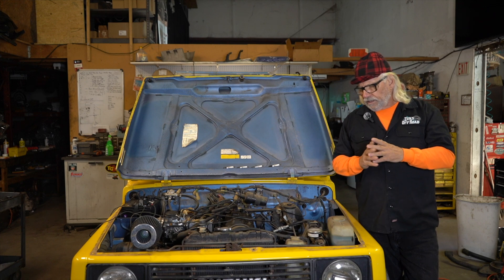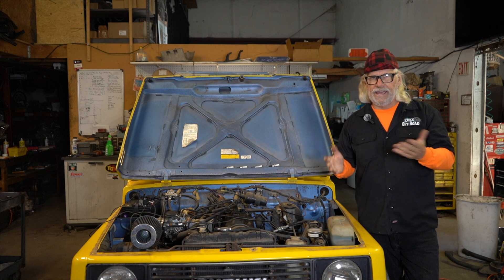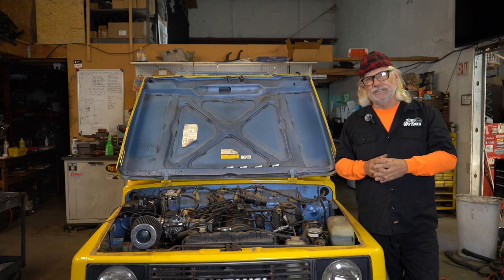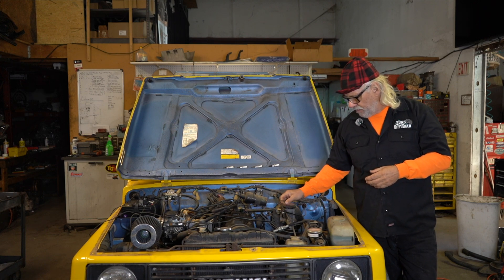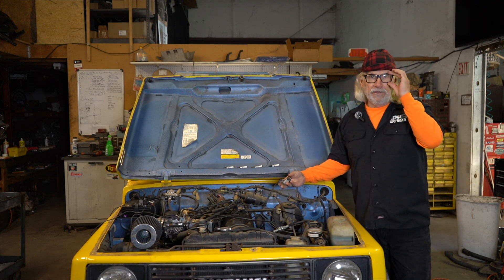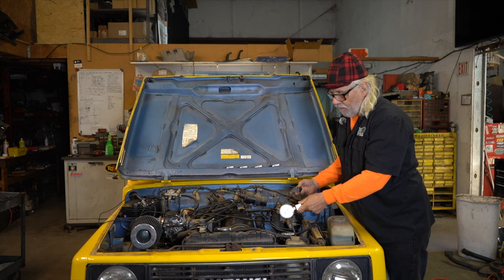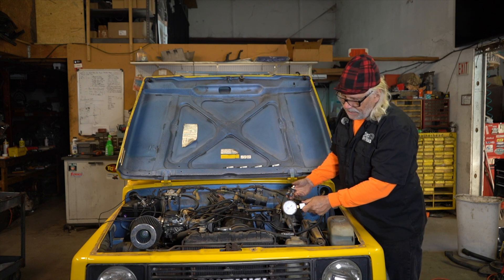With the Suzuki, you simply crank the engine, wind the engine up until the needle stops. In this case, we've already done a compression test on this car, so we know this motor needs to be rebuilt. But I'm going to be watching my gauge here. We're going to crank until the needle stops.